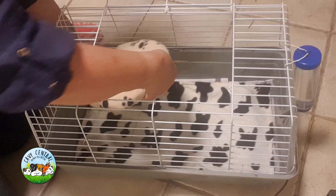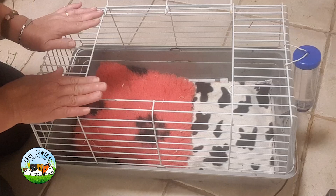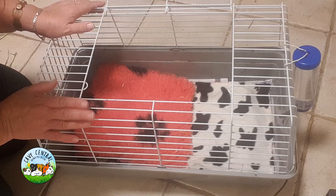We will also put a snuggle safe, which is warmed up to provide a heat source that they can move onto, and another mat which is comfortable over the top. So they've got different levels of warmth in there that they can position into.